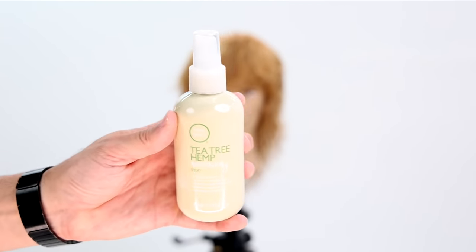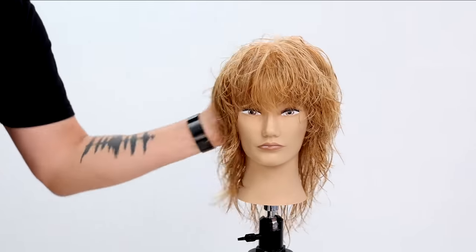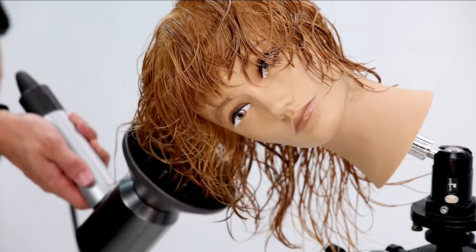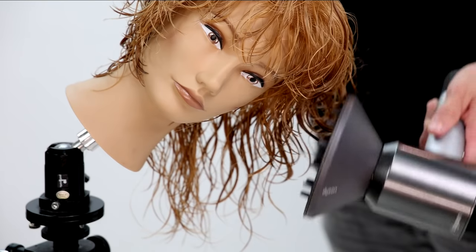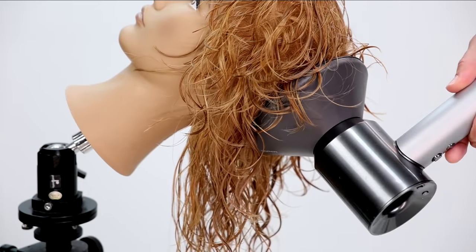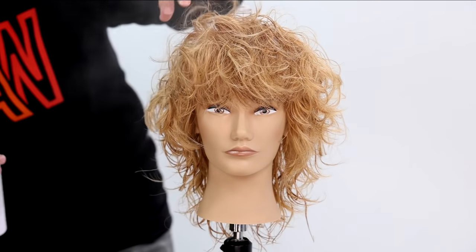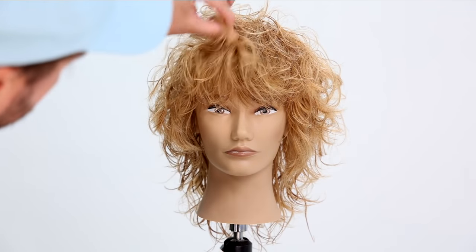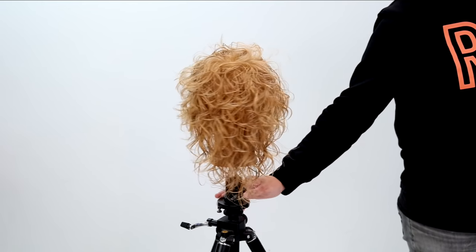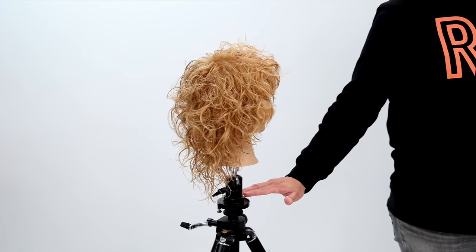As I finish up this cut, I'm going to add the Do It All Spray — this Tea Tree Hemp Multitasking Spray smooths stressed strands, manages frizz, and adds shine. It really does everything. I'm going to hit it with a diffuser, just really helping bring a more natural style to the look, keeping everything soft and adding a little volume. Then my favorite product — Paul Mitchell Worked Up Hairspray — to give the final result: a natural, textured, lived-in, volumized haircut. This is my version of the wolf haircut.